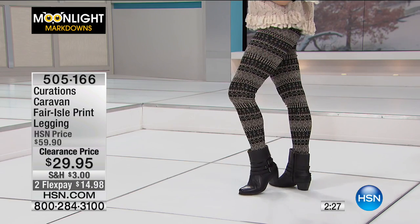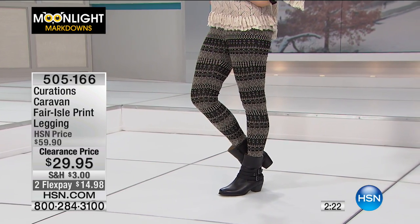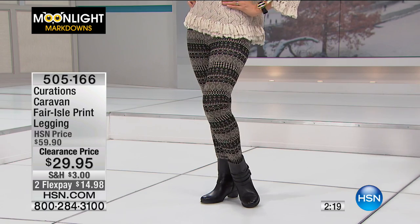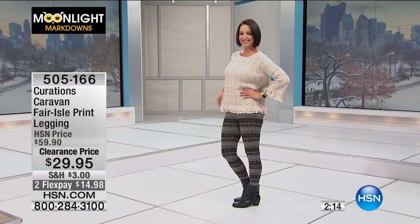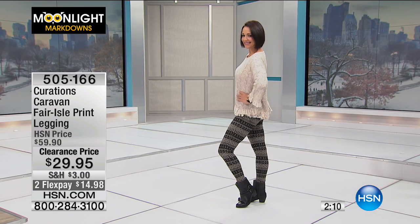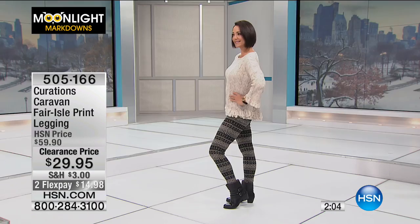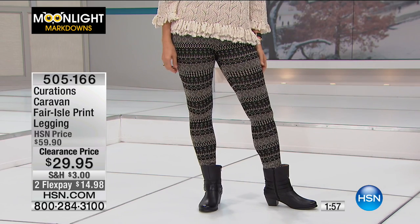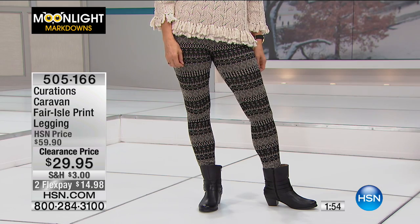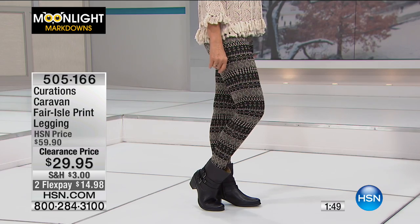Originally $59.95 and now they're $29.95 — that is 50% off the HSN price, half price. These are kind of fun and funky, a little edgy. I'm fully aware these leggings are not for everybody. Not everybody is going to want print leggings — they're not for every day. But I can see my 16-year-old daughter wearing these with a cute long jacket and sneakers. They're fun — you'll see a lot of 20-somethings wearing them at a concert, but I think they can work at any age.